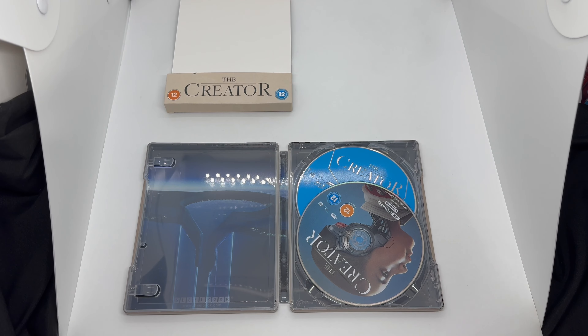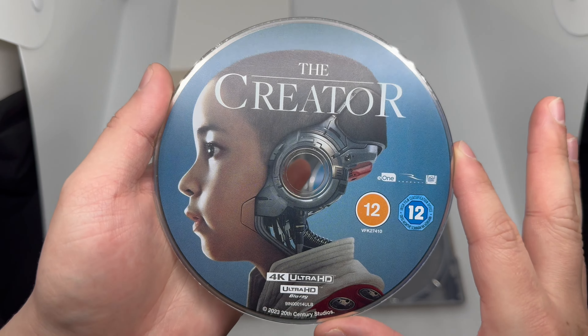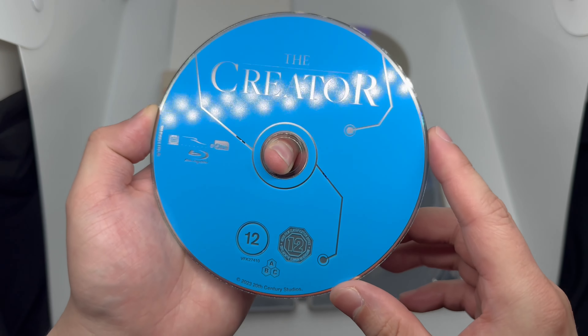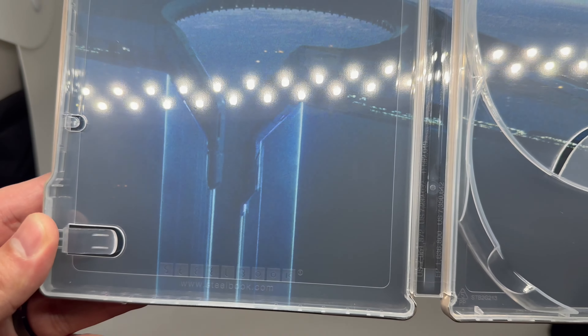Let's check out everything to make sure there is no damage. Unfortunately I did not get a first pressing, but it is what it is — as long as the steelbook is clean and has no damage. Let's open it up. We do have some artwork on the 4K disc, which is always nice. Look at that, very clean, very cool. No artwork on the Blu-ray, which is a bit of a miss, but they do get lazy sometimes.